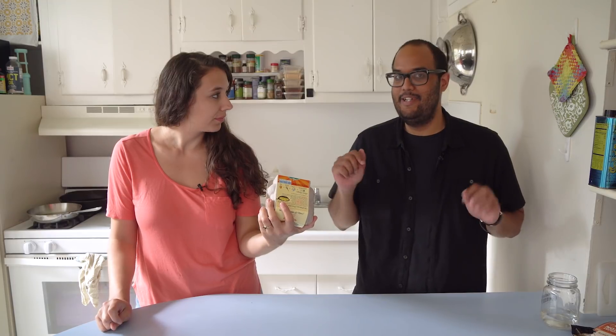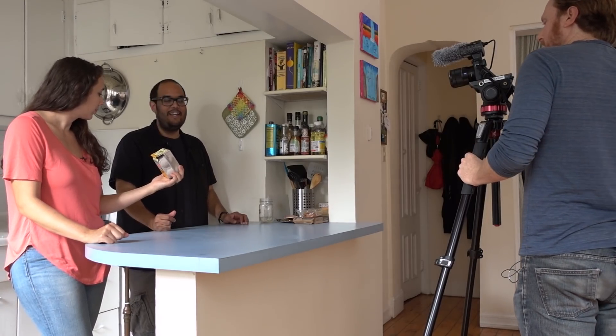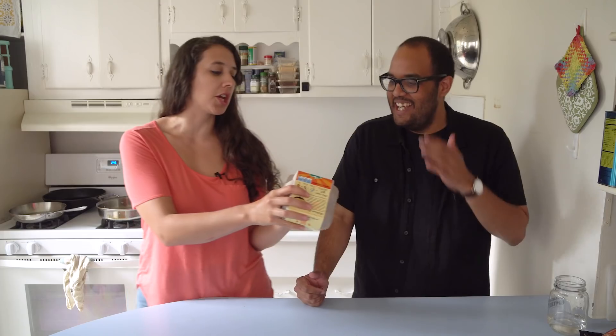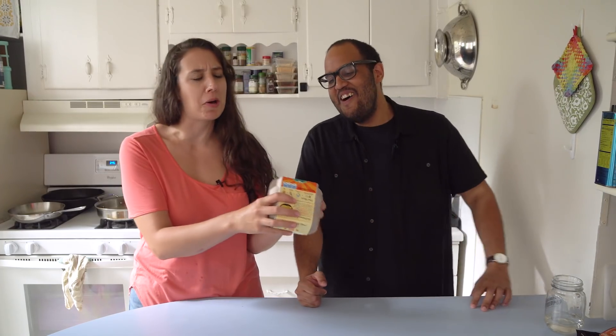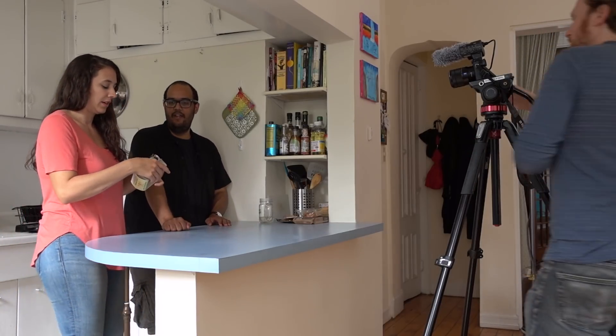Being pescatarian, I still eat eggs and I love eggs. Look at these cute little chickies. I'm curious to see how it's going to taste because eggs and cheese I have not been able to replace. This stuff's a little weird. For me, as long as it tastes great, I don't care how it looks.